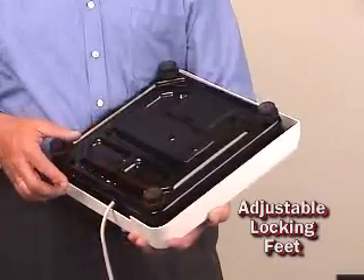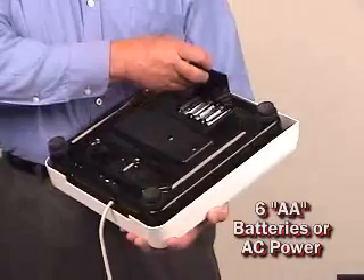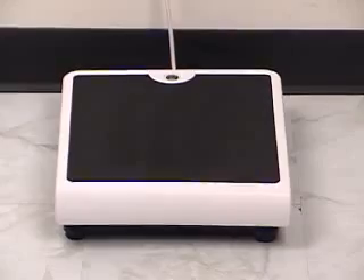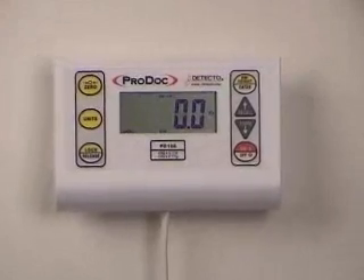The very durable base is designed with adjustable locking feet suited for any floor surface and can be powered by AA batteries or an optional AC mains adapter. The base is an extra large 12.5 by 13 inches with an extra long cable, allowing you to position the weight display best suited for your application.